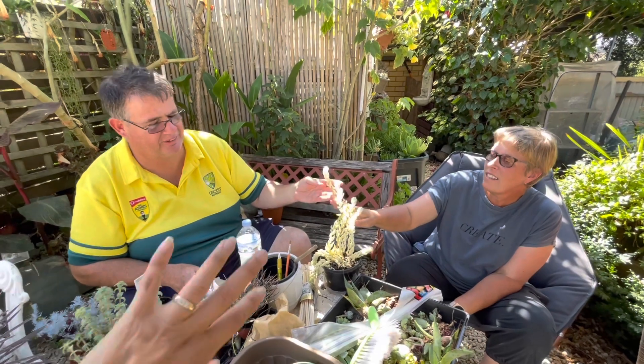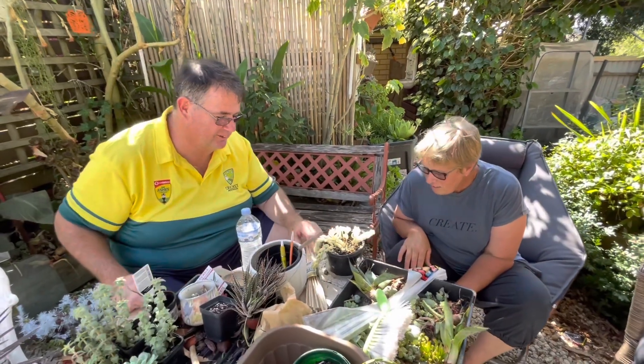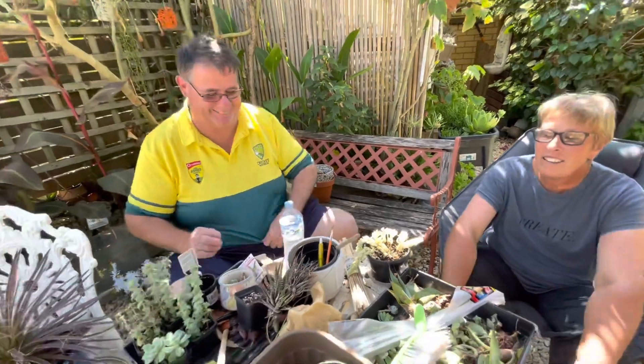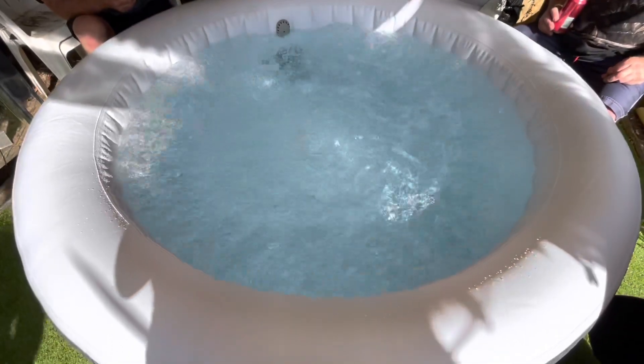You will learn a lot from these people, guys. I'm breaking my garden! Yeah, so this is what it looks like.